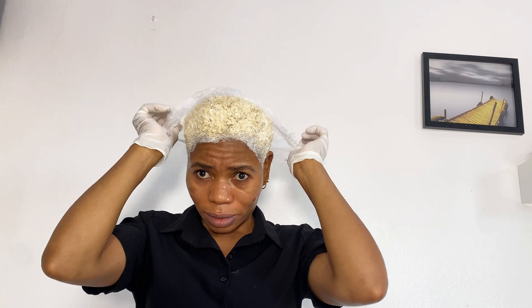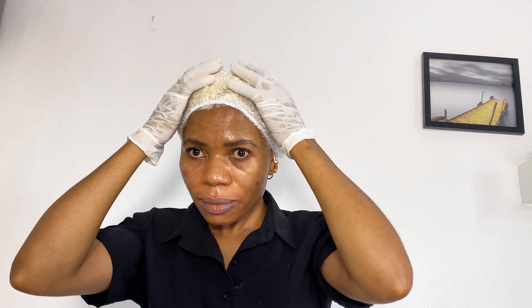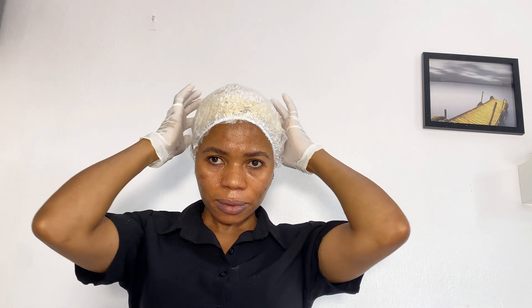Immediately after I finished, I went ahead to put my processing cap on. This helps the hair to lift quickly. I leave it on for 30 minutes. Please do not leave it on longer than 30 minutes.